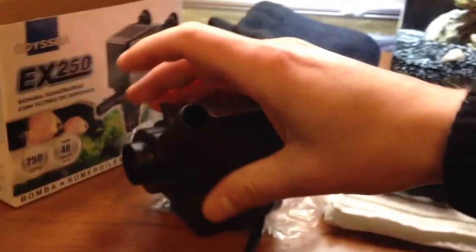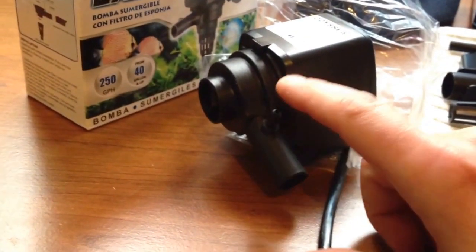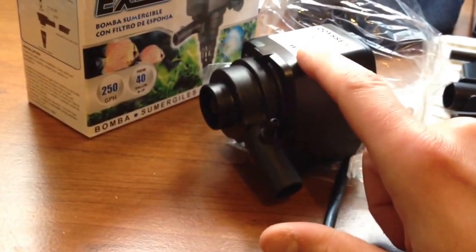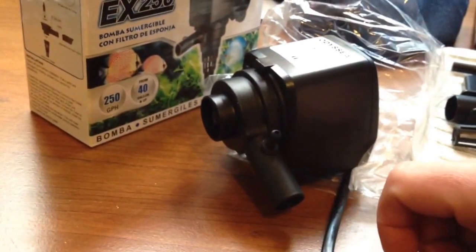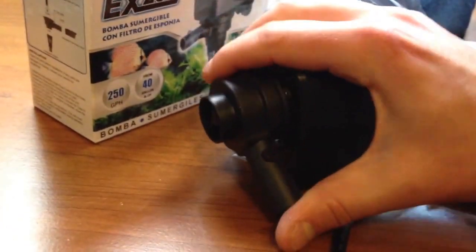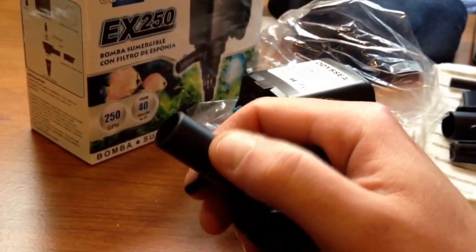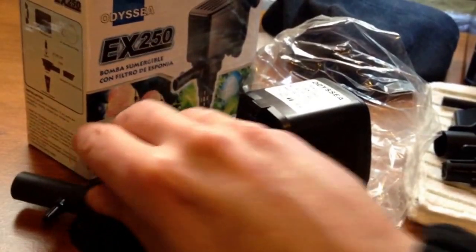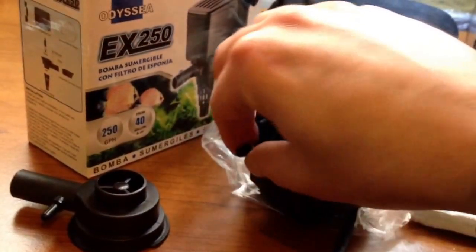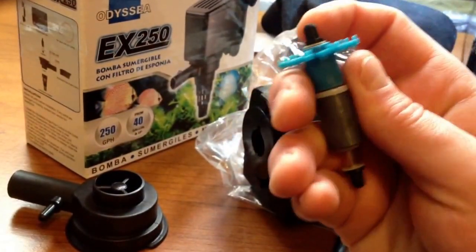I just want to double check to make sure that it is needle wheel, or pin wheel, however you want to call it. My original pump also lost its seal in between the housing and the pump inlet and outlet, so I was trying to reseal it with a gasket. The gasket was a little too thick, and as I was turning it on, this part broke off. I was able to super glue it on — it works good, but it just made too much noise. It does look like needle wheel.